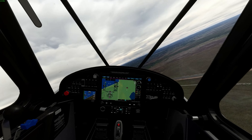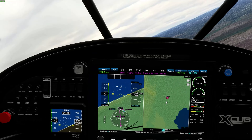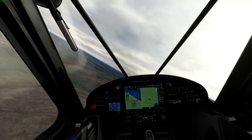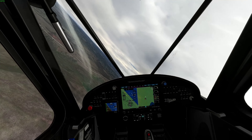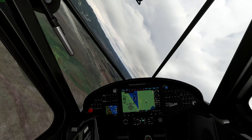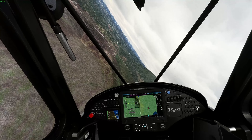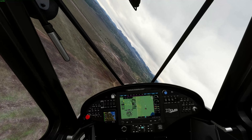From here we're going to set 151 degrees. We'll come back around again, and as we pass over it on track we will set heading 151 and see if we can actually navigate properly using Microsoft Flight Simulator.